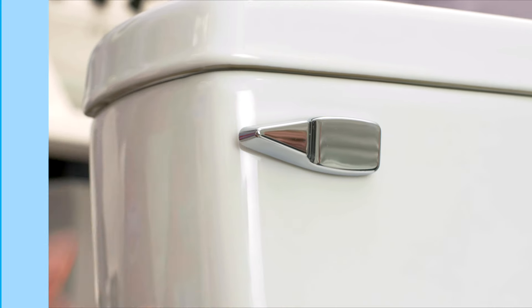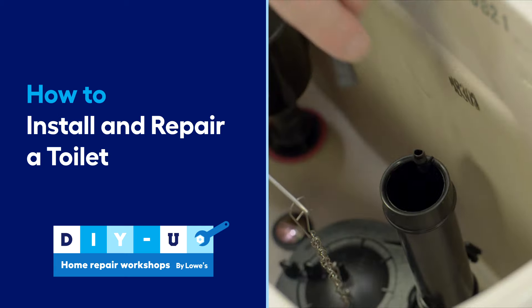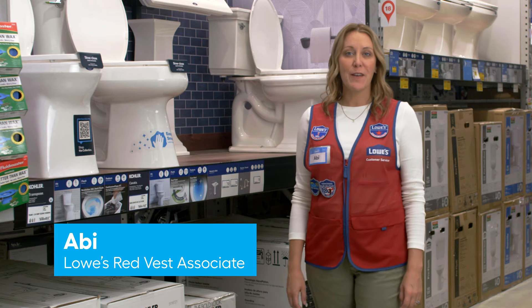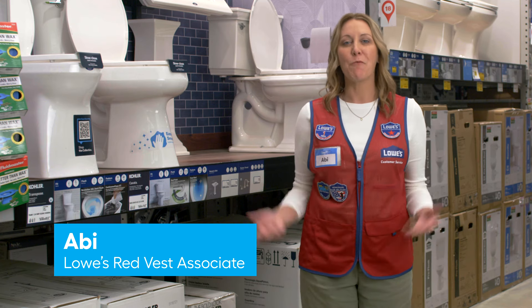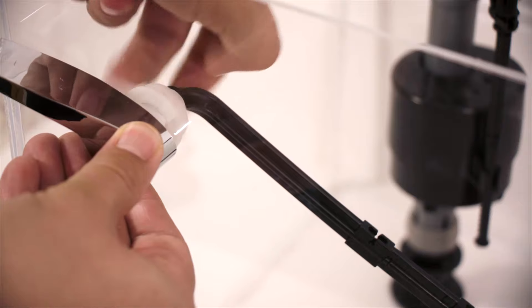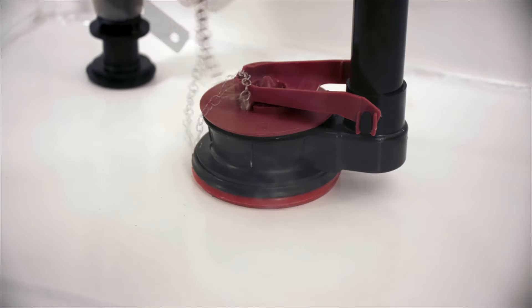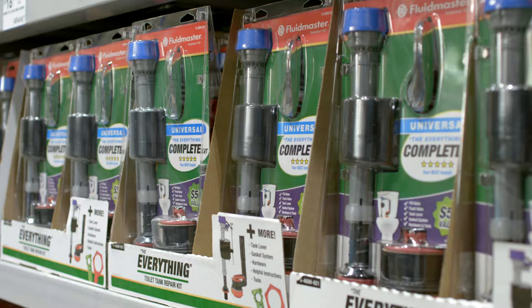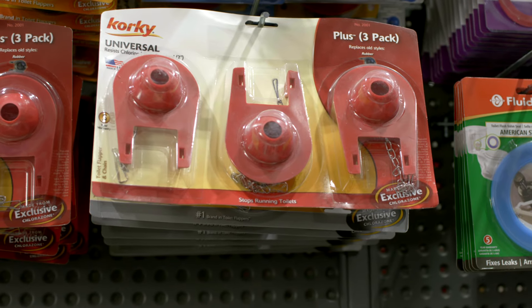Tired of jiggling that toilet handle in the middle of the night to stop the water from running? Let's fix that. I'm Abby, a Lowe's Red Vest associate from Kentucky. Welcome to DIYU by Lowe's. We're going to show you how to fix some common toilet issues and how to install a new toilet. Lowe's carries many types of toilets and supplies to help you get the job done.